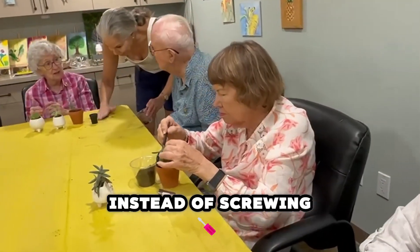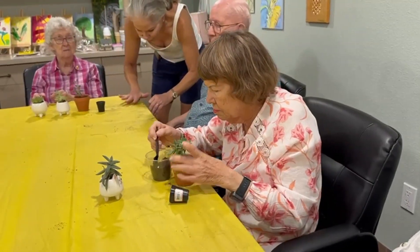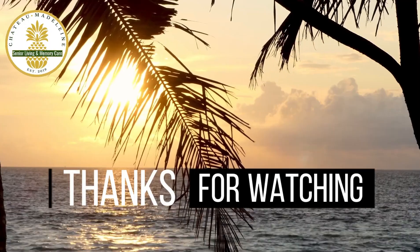Instead of screwing it, just push your fingers in so that the thing gets into the work. It's going to be a little brush off here and brush. We'll be right back.